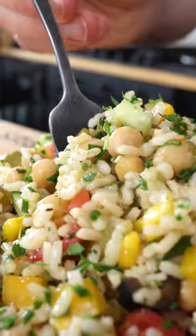This is our Easy Rice Salad. It's crunchy and refreshing.